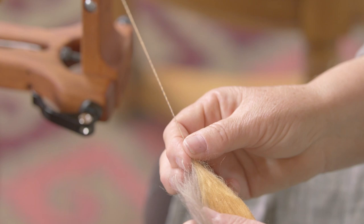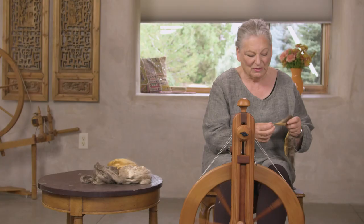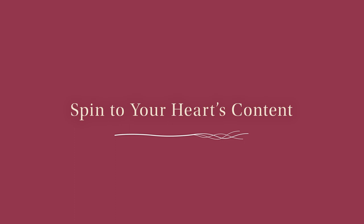It's a wonderful color mix — beautiful. Good for a weaver, good for a knitter.